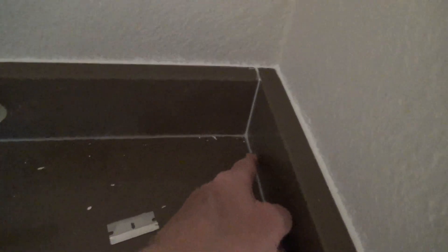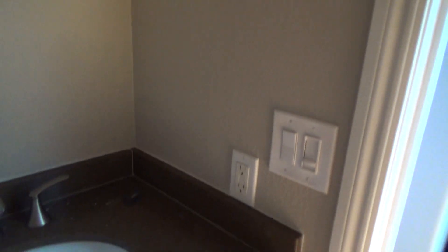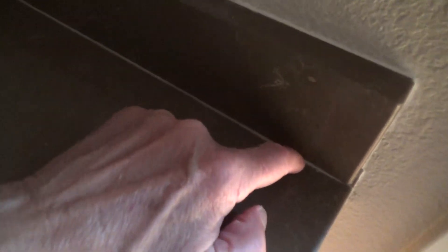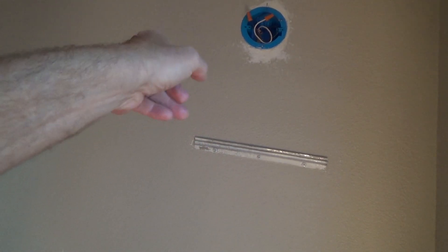Now while I'm waiting for the caulking to dry, look at this — whoever caulked this, and it might have been me when I was initially getting ready to paint. I thought this was a clear silicone, so I just put it along here to finish it off. Well, clear silicone actually looks like white. So I'm going to scrape all that out. I take a little razor blade and I'll do that while I'm waiting for the other stuff to dry. After the first caulking skins up, I'll see if I need to put a little more on there.